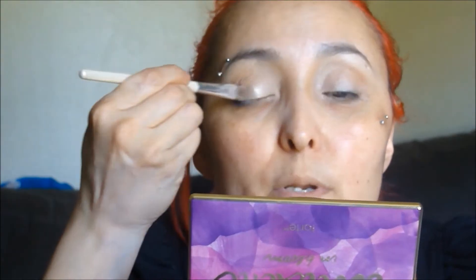From my Tartlet palette — the Emblem — I'm going to use Funny Girl all over my lid. I'm putting Funny Girl all over my lid. Now I'm going to use Aphrodite and I need a thin brush because I want to really focus.